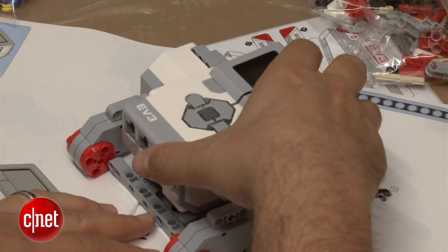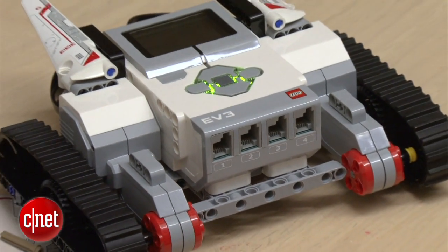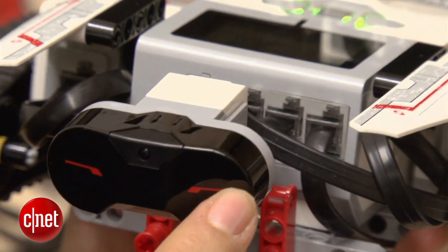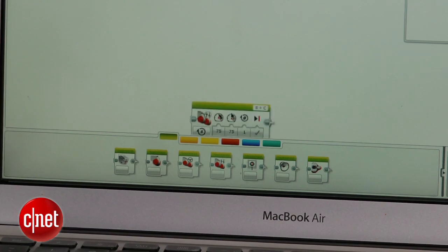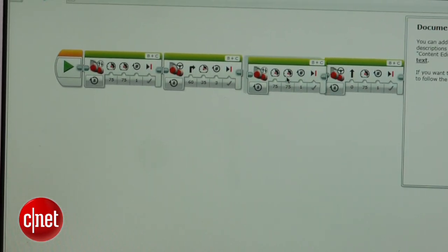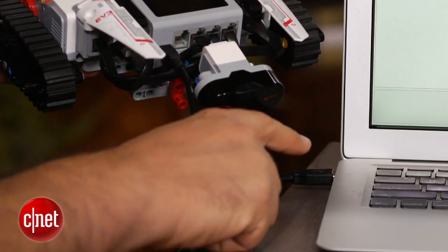It also gives you the opportunity to program this robot yourself. What I mean by program is it's got an A9 processor in this main brick. It's got a variety of in and out ports. It's got a color sensor, a touch sensor, and IR control. All of that stuff you can control via a sort of object-oriented programming where you can take each element you want to program for each motor and drag and drop into this interface, then download it right here into the Mindstorms.